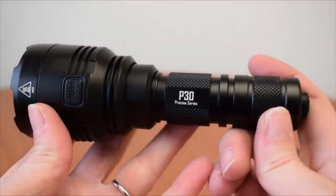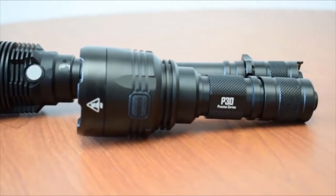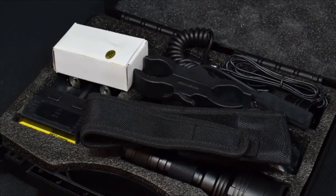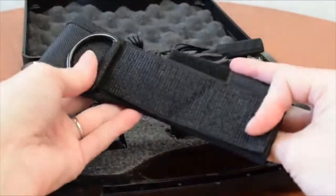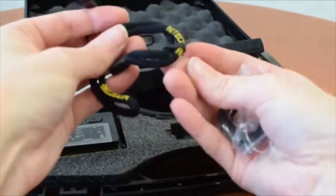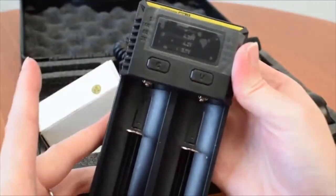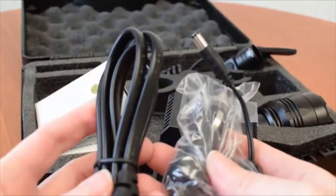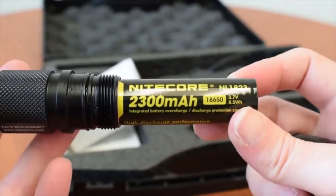With a short 5.5-inch body, it won't be nearly as bulky as other long-throwing flashlight options when mounted on a weapon. The P30 kit arrives in a plastic hard shell case to protect and carry all of your gear. Inside, it comes with traditional accessories such as a holster, pocket clip, lanyard, and spare O-rings. To power the P30, the kit includes an i2 charger with both AC and car adapter cables and a 2300mAh 18650 rechargeable battery.